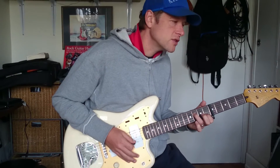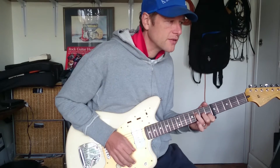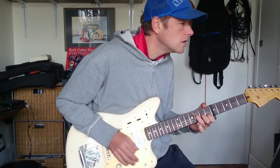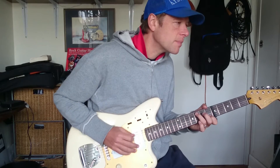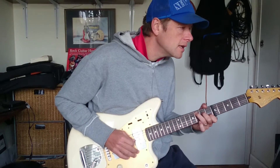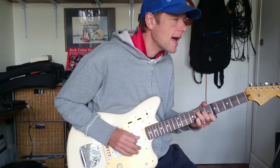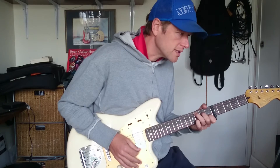And then F major 7 — do the same, except without the pull-off at the other end of the bar. And then this little last part, C. So — down. The hammer-on forms the down that you would otherwise play.